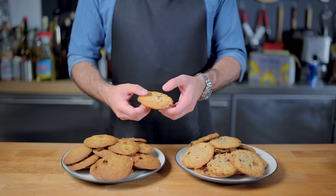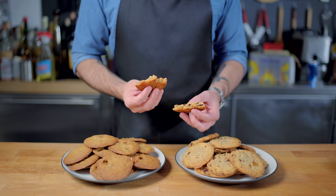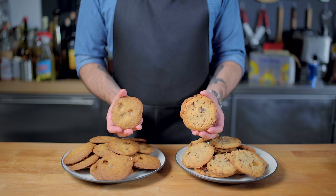Anyway, now that we got the horseplay out of the way — how do these look, feel, and taste? And the answer to all three of those questions is amazing. We'll see you next time. Bye.